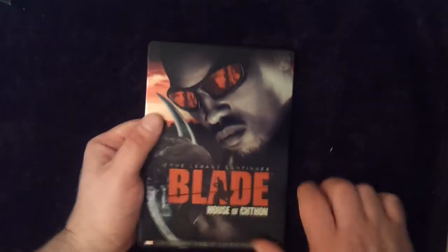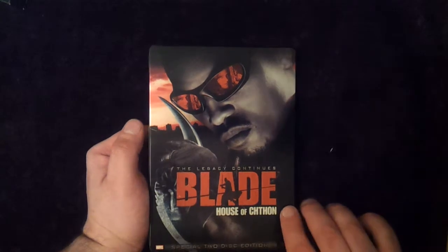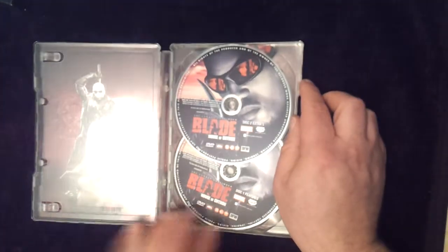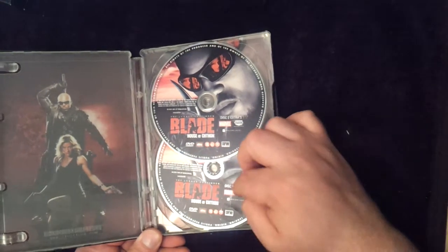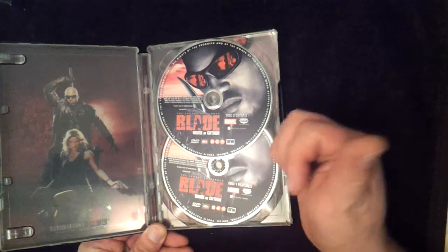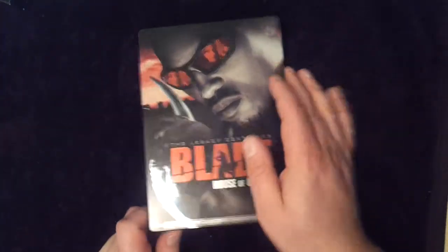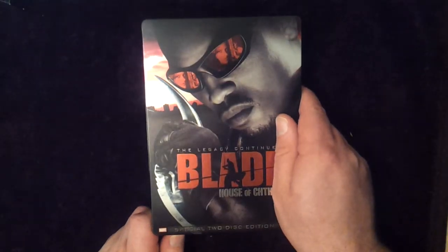What you can also get is a steelbook version of that last DVD. Same graphics and everything, but it's a nice-looking steelbook, especially with the reflections and the eyes. The difference on this one is it's actually a two-disc set, whereas the standard version is only one disc. On the second disc you get the special features that are on the actual series. Being a TV series, you don't tend to get loads of different versions, especially one that was only 13 episodes.